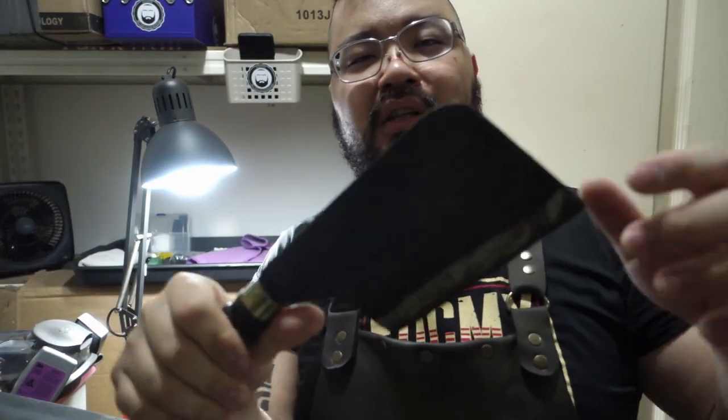Hey guys, this is Lo. I'm getting a polished edge. I've got a few cleavers here to sharpen today. This one is thick — 3 C's.